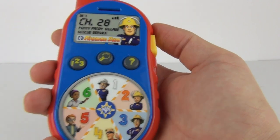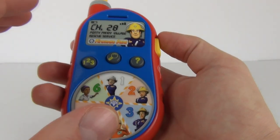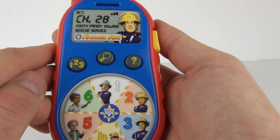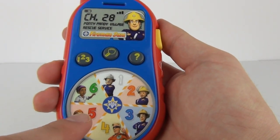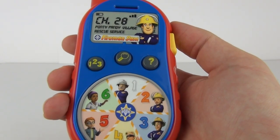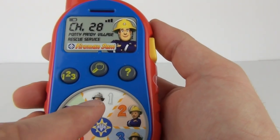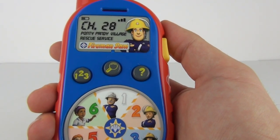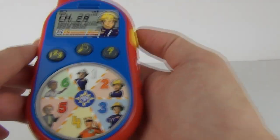Now it's asking us to press the green one, so it will keep going on and on asking you to locate those colors until you want to do something else. Now it's asking us to locate a character — and it's asking us who has a mustache, and that will be this fellow at the top. This does light up at the top as well when you get the answers correct.